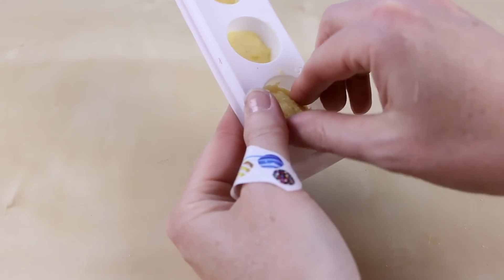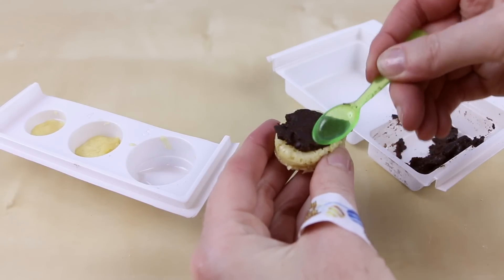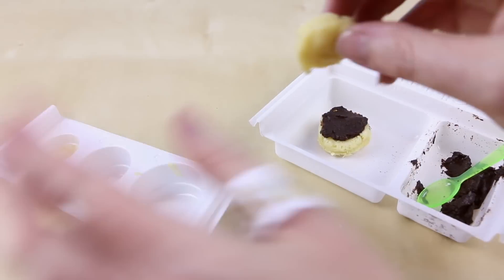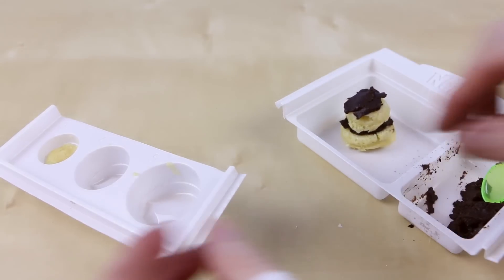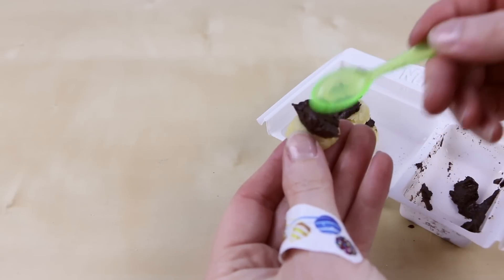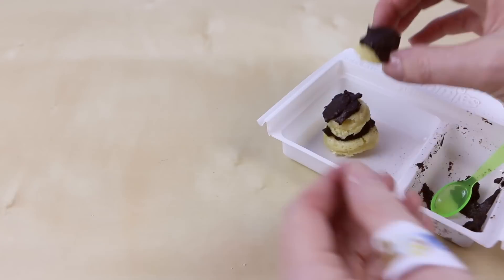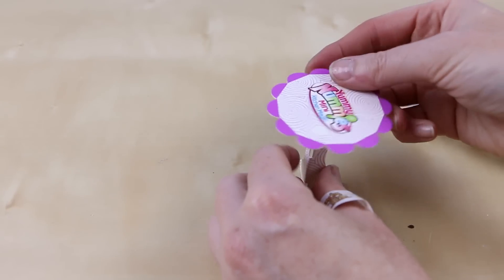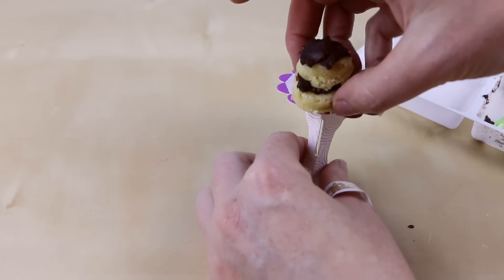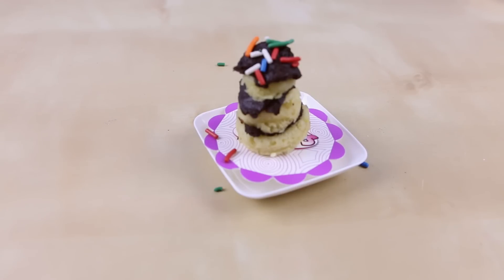Now it's time to assemble our cakes, so I'll just take them out of the mold. Add some delicious chocolatey fudgy frosting and repeat the same thing for the other two layers. I'm going to attempt to put my cake on the paper cake stand that came in the set. Whoa — I almost lost my cake! I decided to put the little cake top stand on my plate and I also added some sprinkles to the top.